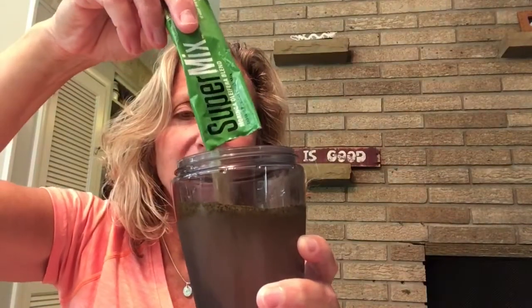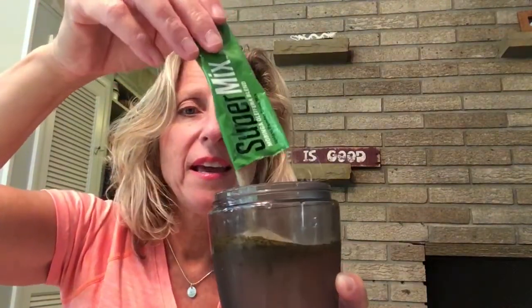What Zija has done is take the parts of the tree they use, dehydrate them down, and put them into a packet. So this is one serving of Moringa. You take out a bottle that has water in it, take your pack of nutrition — you can see it was dehydrated down from the Moringa tree — and put it into your bottle.